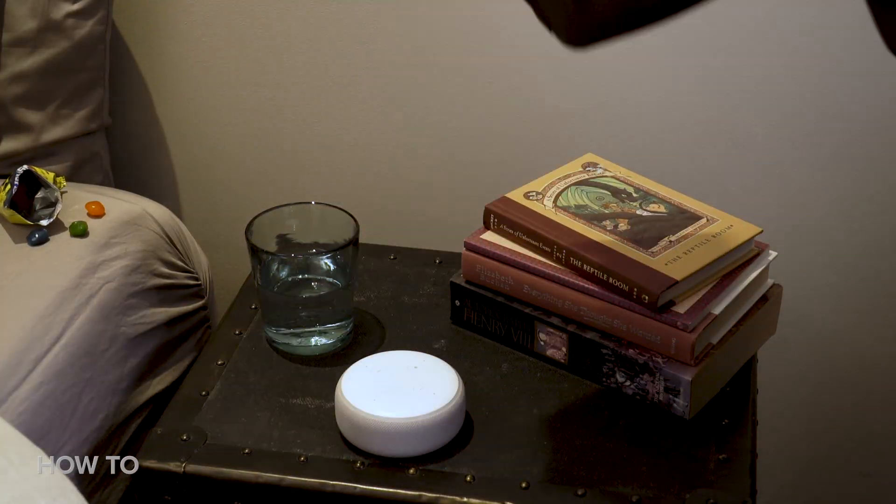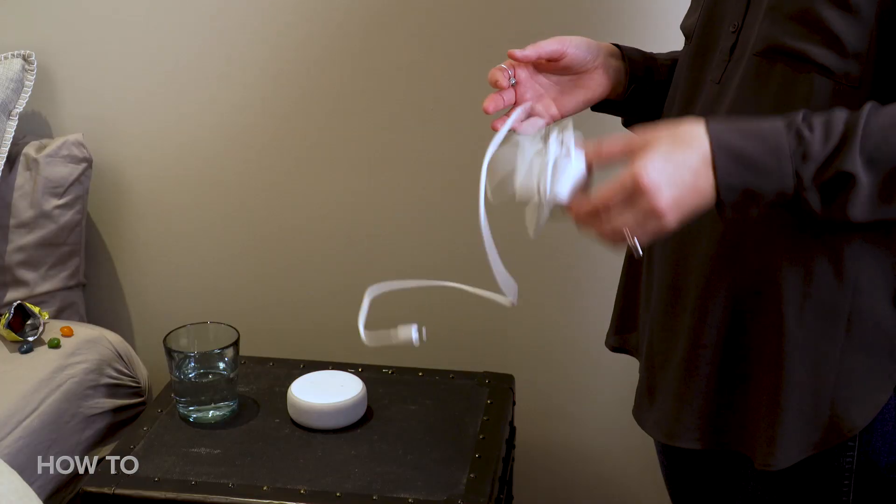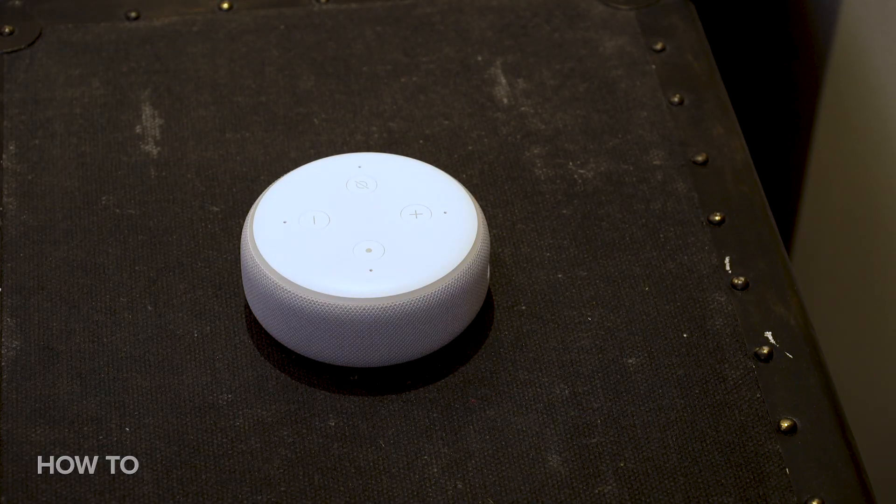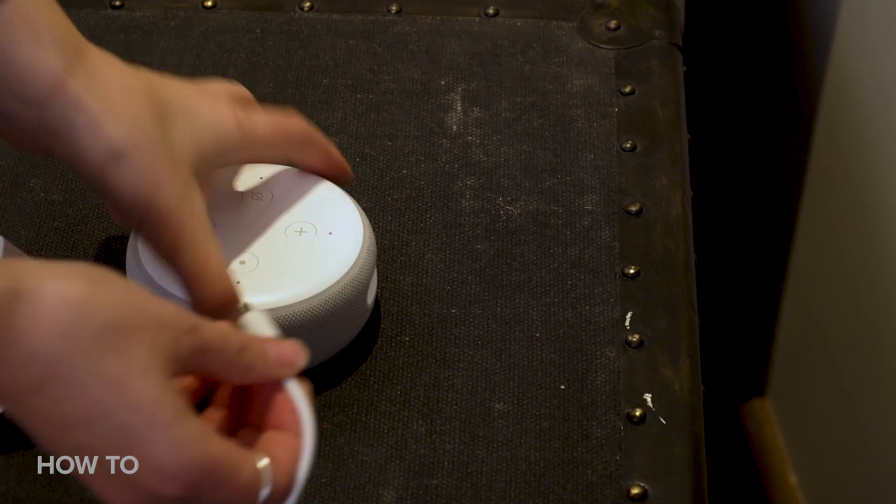Now that you know where you want to put your smart speaker, it's time to plug it in. The Echo Dot With Clock comes with a five-foot power adapter, so you shouldn't have any issues finding a nearby outlet. First, connect the adapter to the speaker and then plug it into the outlet.